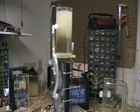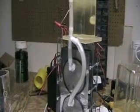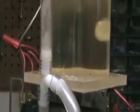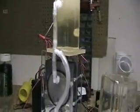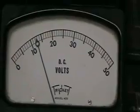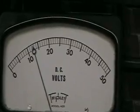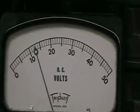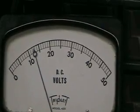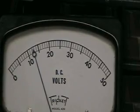It seems to be performing very well. It's all hydrogen coming up here. There's our voltage — that's an analog meter I'm using. So we're about 17 amps at about 12 volts.